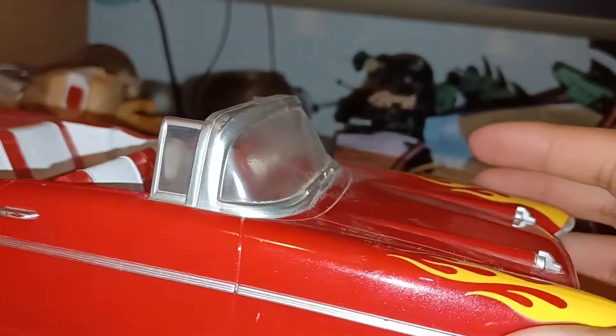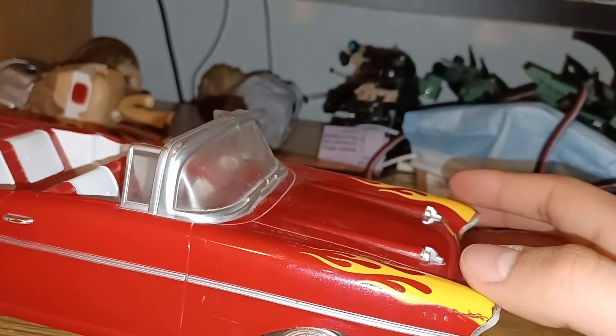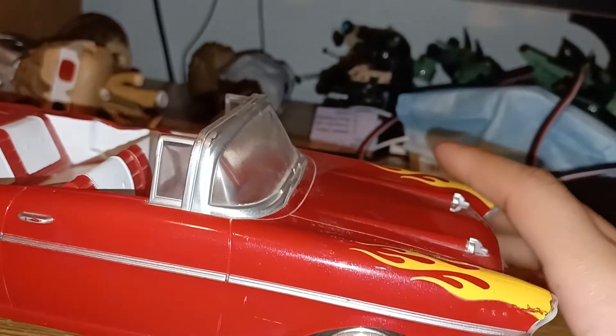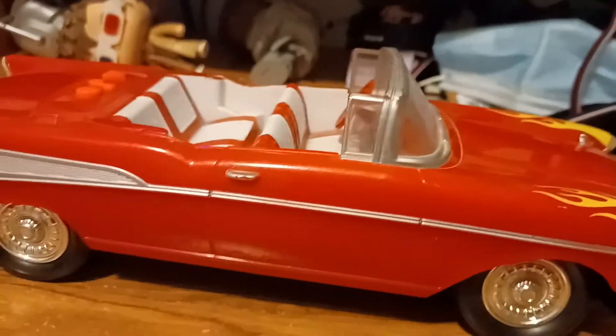I do hope you enjoyed this video of this 2011 Toy State Industrial Road Rippers Classic Chrome 1957 Chevy Bel Air. Hope you enjoyed — comment, like, and subscribe for more Road content, and I'll see you guys next time. Goodbye.